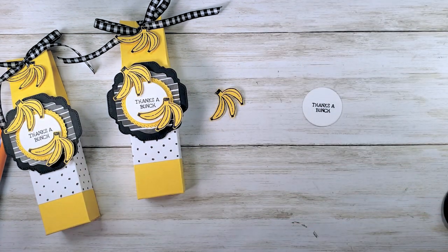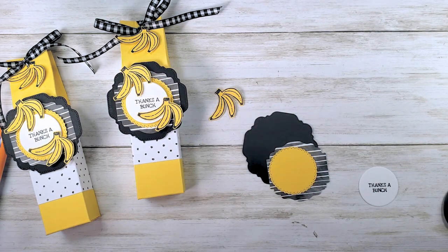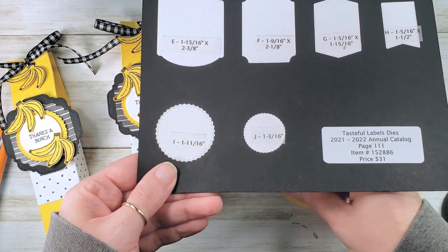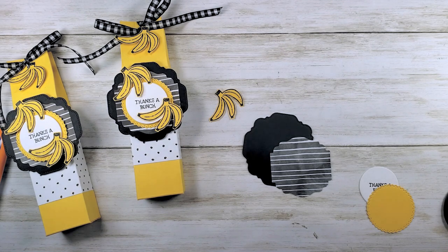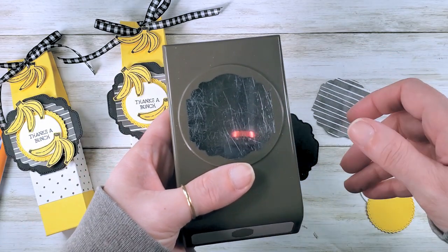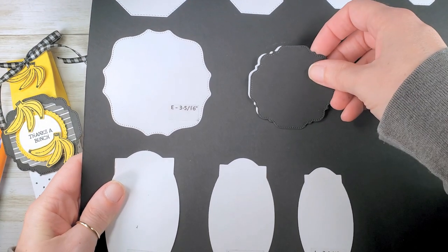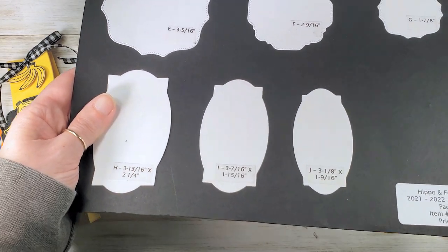Now let's layer that up — I did my layers ahead of time. From the tasteful labels dies I've got a larger pinking circle cut from daffodil delight, then I punched a stripe designer series paper piece using the label me lovely punch, and lastly from basic black cardstock I cut the medium swoopy square using the hippo and friends dies.